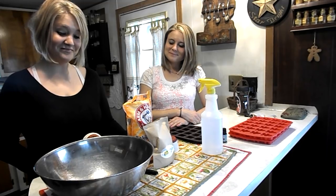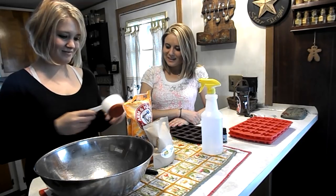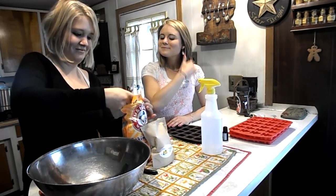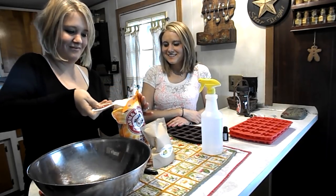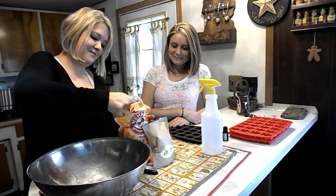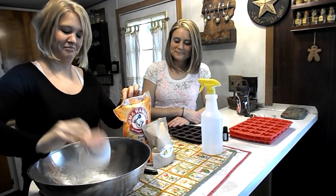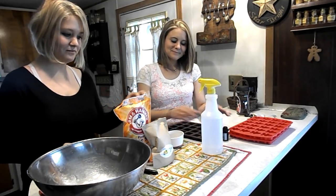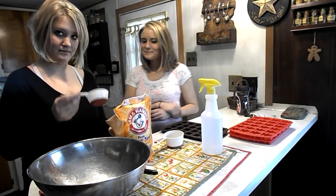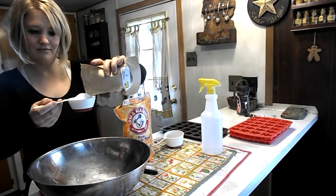So girls, here's what we're gonna do: we're gonna take two cups of baking soda and put that in our big bowl. As you all remember, Michelle and I did this last year, and this year we have Misty with us — Misty is my oldest daughter. We're gonna add one scoop of citric acid, which is two-thirds cup.